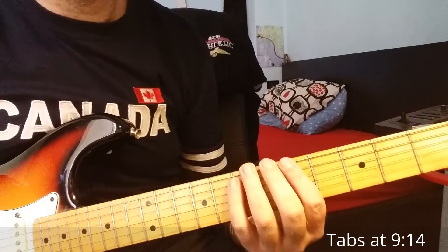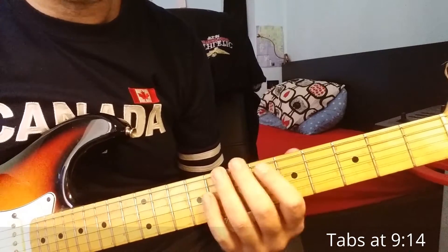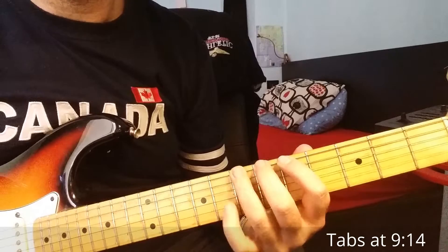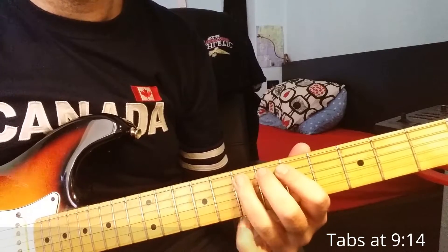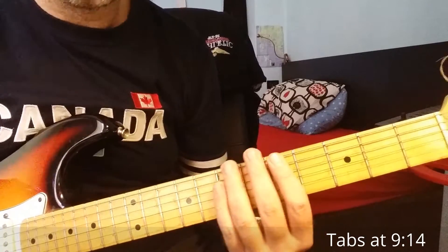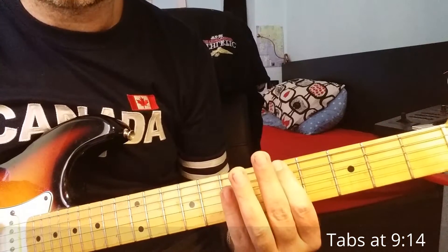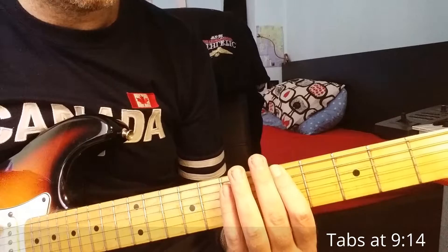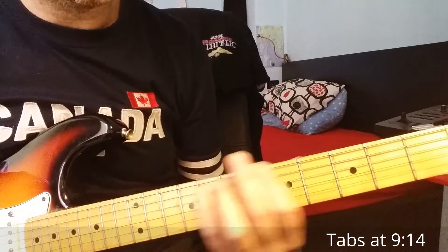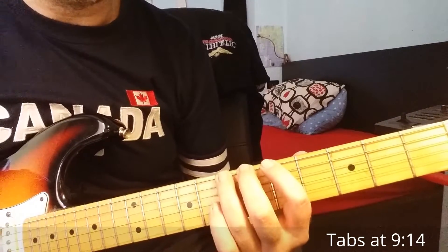Let's start the riff. The riff is played here on the 6th string, starting from the 5th fret. We play B major. This is a chromatic run going through B from A — so we start like this: A, A-sharp, B.